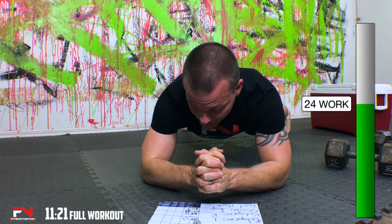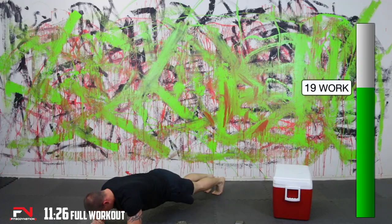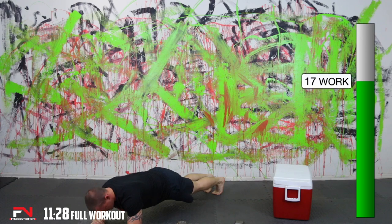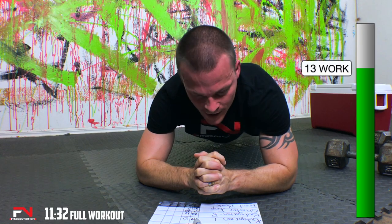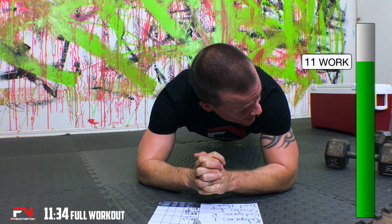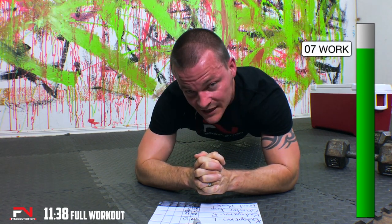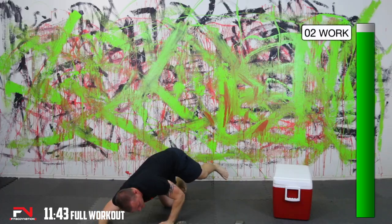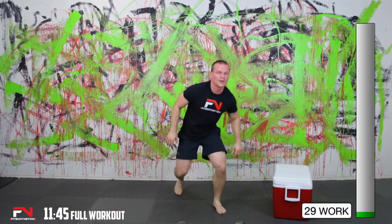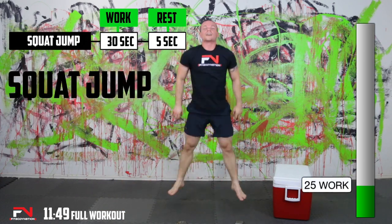We got our third round coming up. Hopefully you're sweating just as much as I am. We'll be starting back with our squat jumps — try to transition faster this time. If you can keep from writing your reps down and you can remember them, do that. I'm going to go as fast as I can, so I won't be talking as much. But I definitely want to beat my numbers.